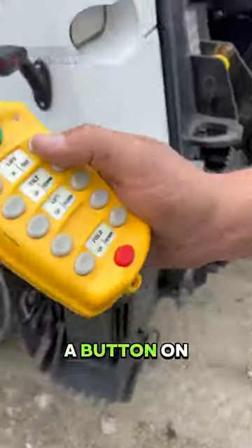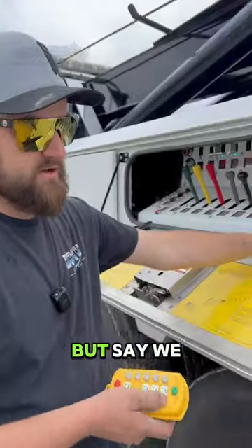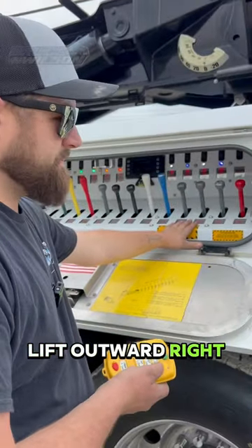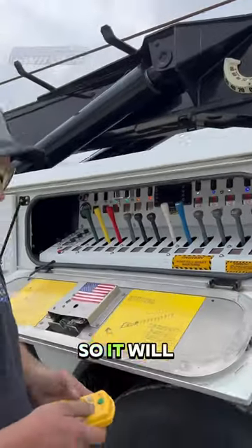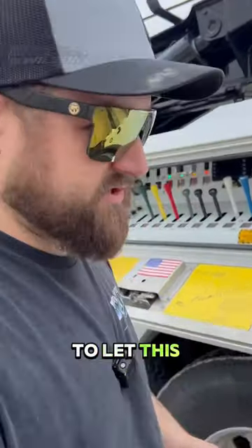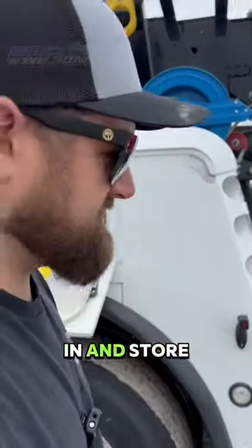Check this out — when you hit a button on this remote, it activates one of these cylinders here. We do have a truck on there so we gotta be careful. We're not moving the lift outward — look at that, it will move and do all kinds of stuff. Now we're going to let this truck back down on the ground and bring the lift back in.